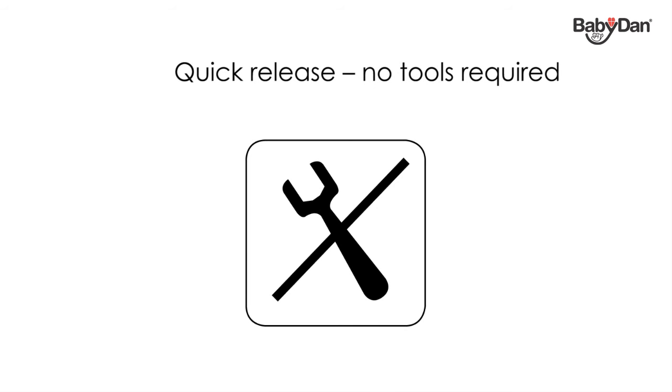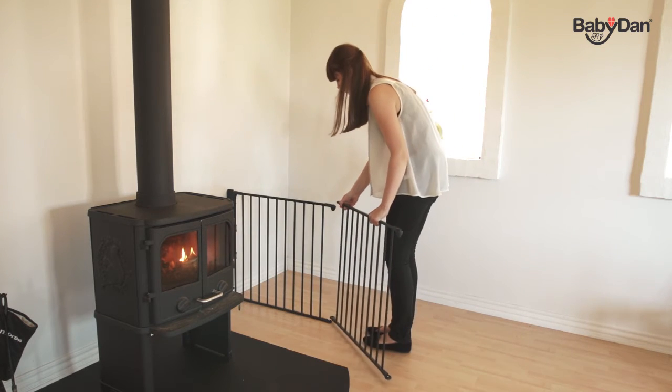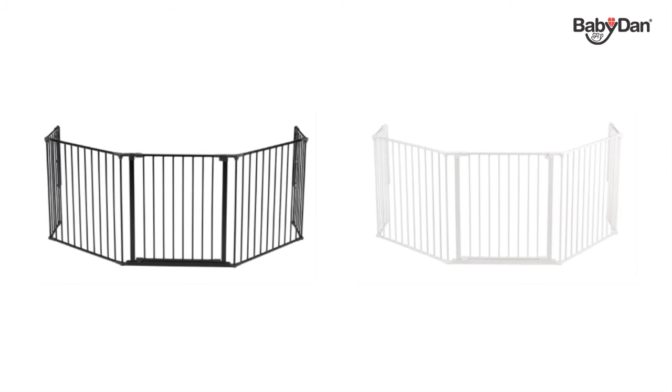No tools are needed and it only takes a few seconds. If the distance between your fireplace and the hearth gate is less than recommended in the user guide, you need to extend your safety gate to achieve the right distance. All Configure gates and sections come in two colors: black or white.